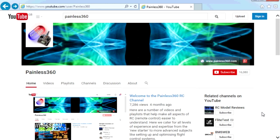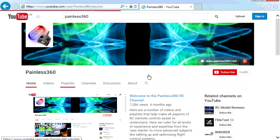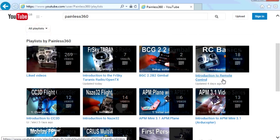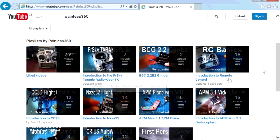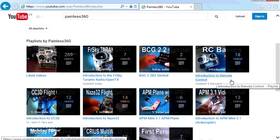Thank you for taking the time to watch that video. There are lots of other videos on the channel and they're carefully ordered into playlists, so you may find that there are other videos on this same subject that you can go and watch. I would recommend going into the playlist area of the Painless360 YouTube channel and looking around — you never know what you might find. Thanks for watching, please like, subscribe and happy flying.